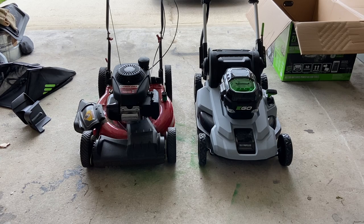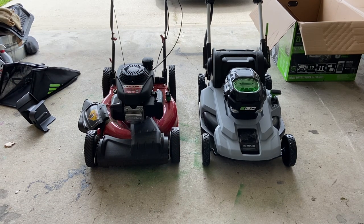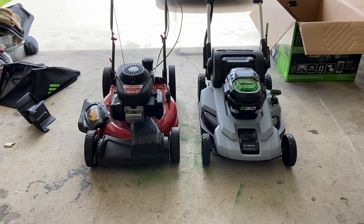Another problem: if you engage the self-propelled and need to back up quickly — like going forward and backward in tighter areas in my backyard — the back wheels would lock up and I was literally dragging the thing. That was kind of annoying. These are nitpicky things, but if you're trying to mow your lawn quickly, it is a hindrance. Really the self-propelled is mostly the issue. Maneuverability is also a problem because you have to find the right speed, especially going around things like a tree with stones around it.